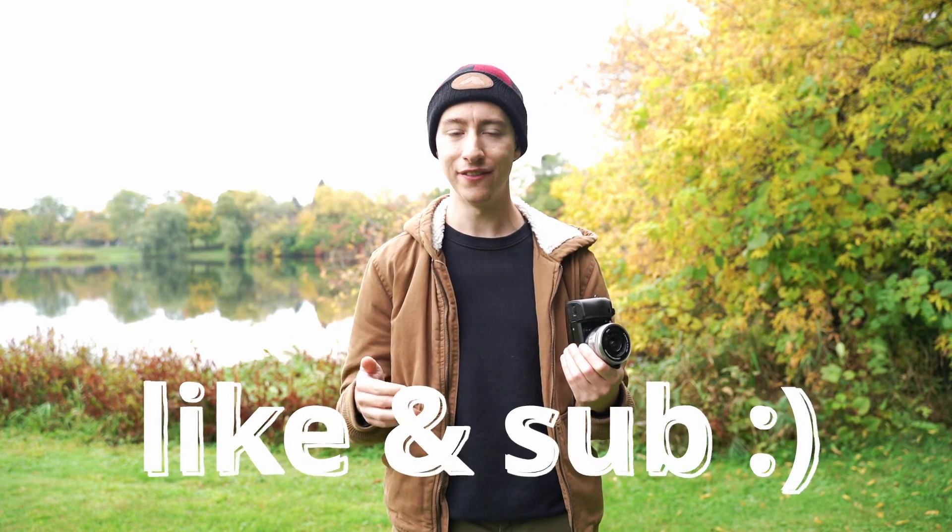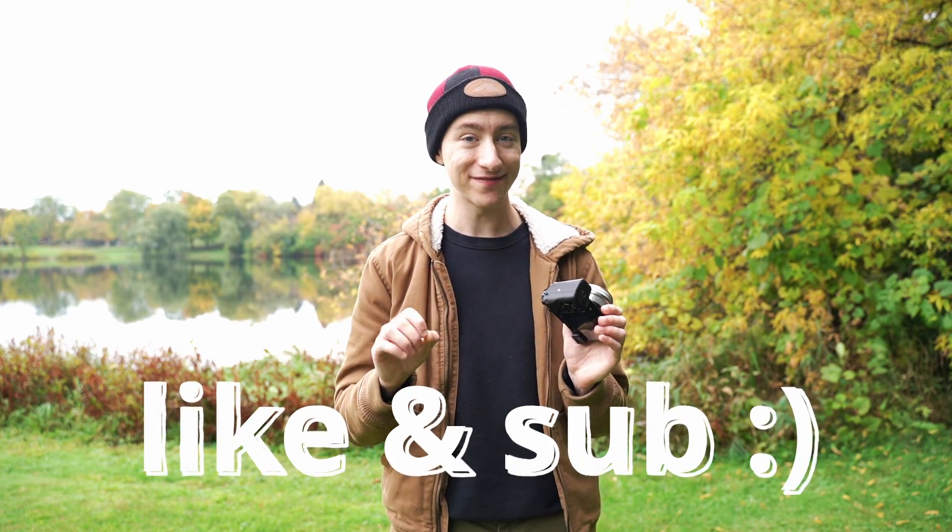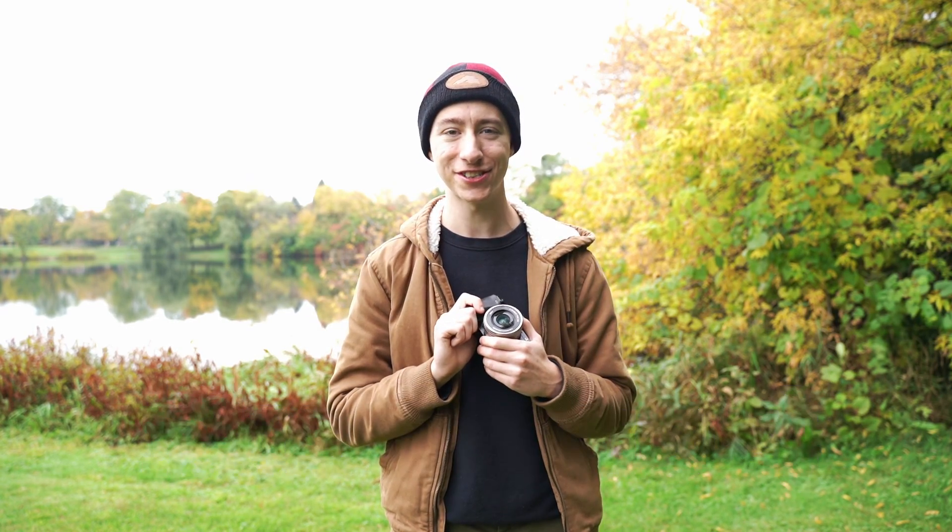And yeah, that's pretty much it guys. That's all you need to know about ISO — it's pretty simplistic in concept. If you want to know more about your Sony a6000, check out the channel. I have an entire series of guides that cover pretty much everything you'd ever need to know about this camera. If you guys like this video, feel free to like it, and if you loved it, subscribe. Thank you so much and have a great day.